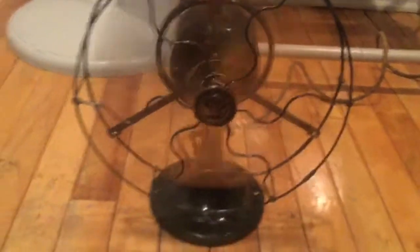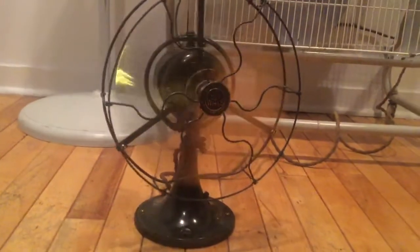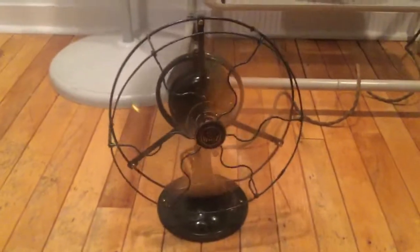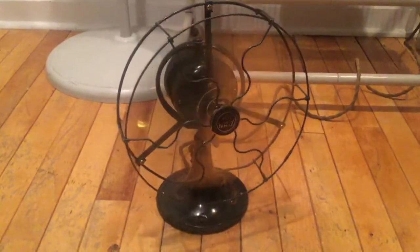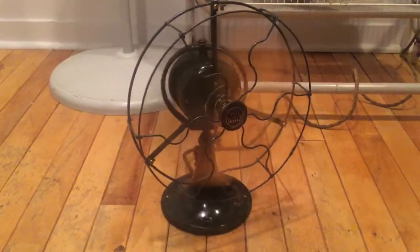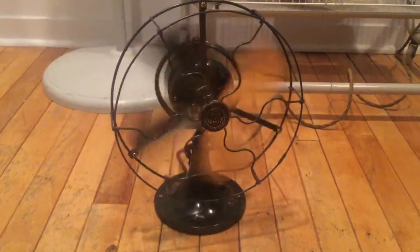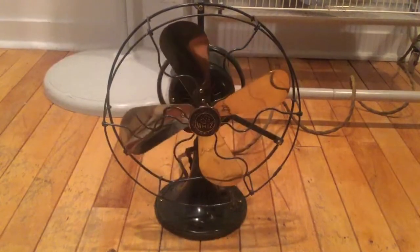It's very quiet. As you can see, it is very smooth. And we'll shut it down. Pretty good spin-down time.